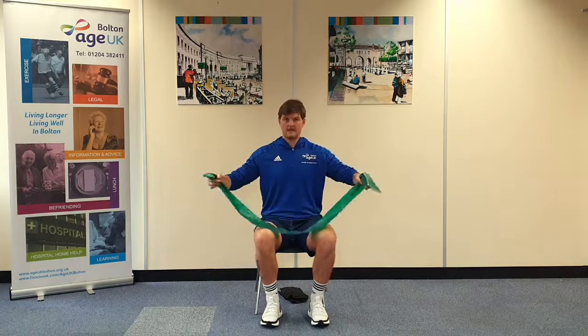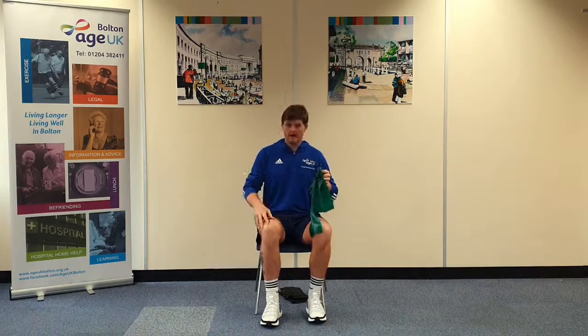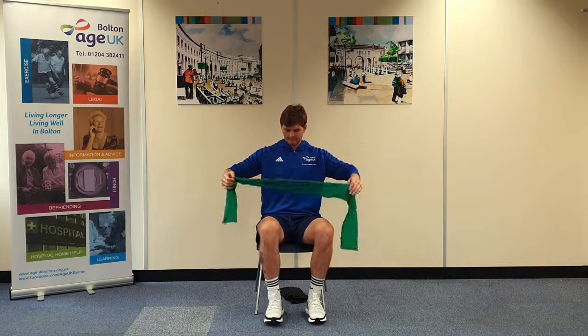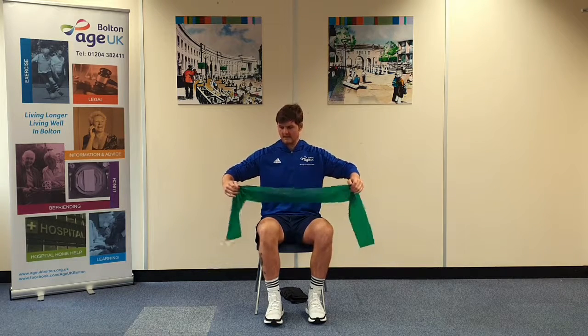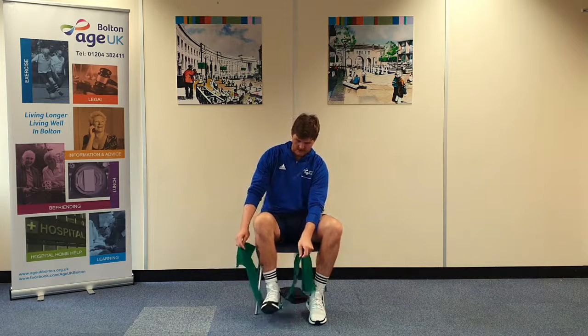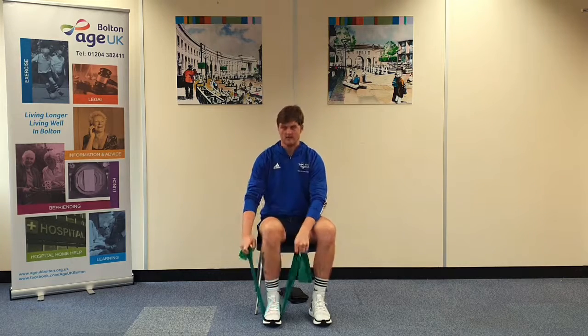The first exercise is a leg extension which is going to be for your quad muscle and the knee joint, so it's a front knee strengthener. It's a good exercise for if you've got arthritis of the knees or any range of movement limitations within that joint, so it's to help with that as well.